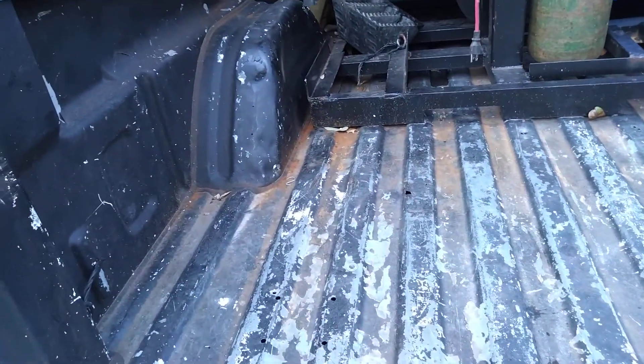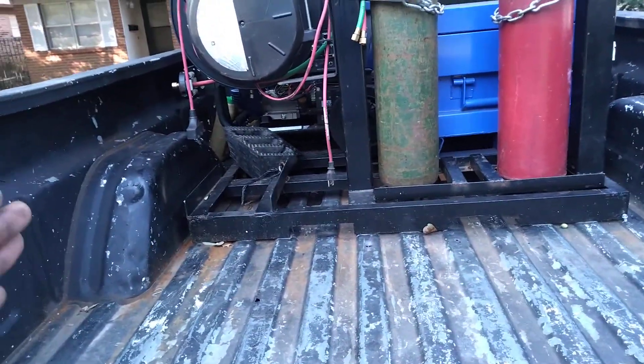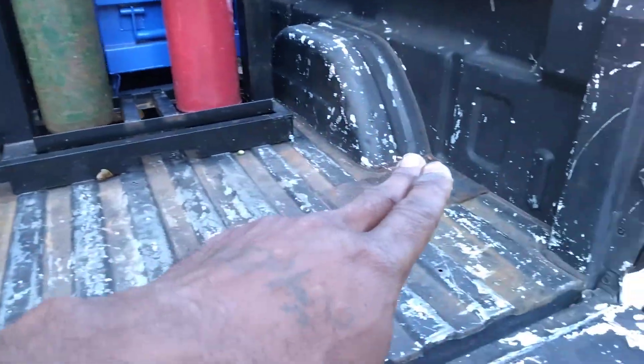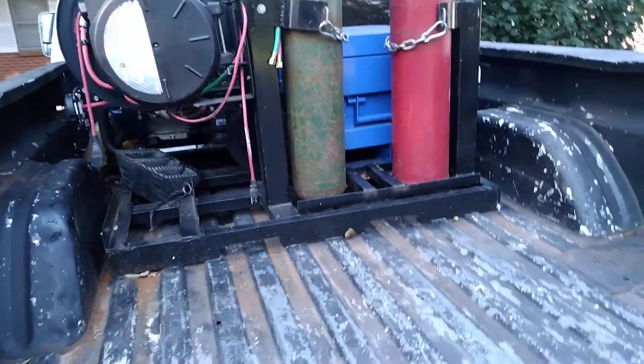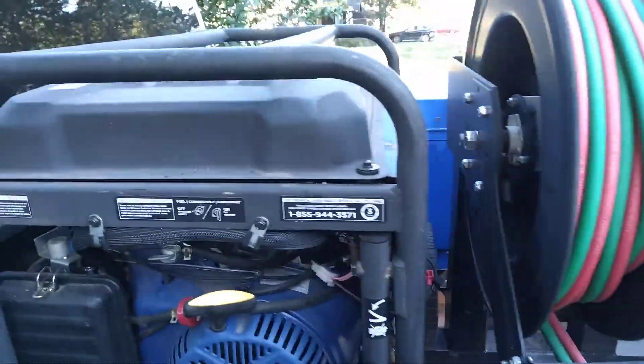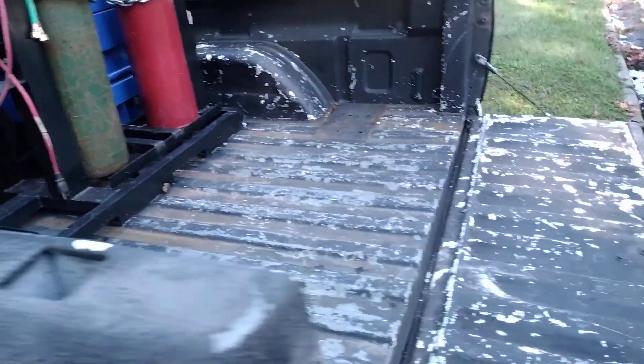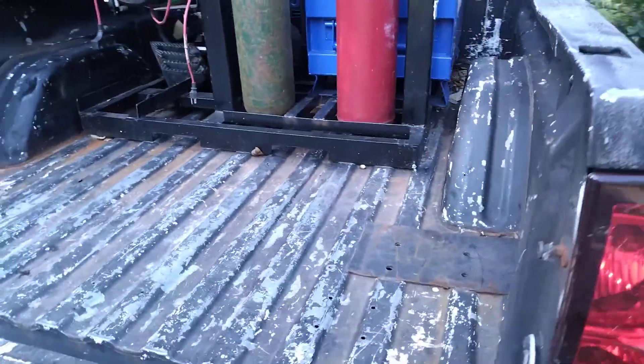This one is actually a 48 by 48. It could actually be a 52 to make it tight if you want, but I like to have a little room on both sides. However you want to design your welding skid, it's all up to you. You can have your reels on it. On the first one I built, I had my reels on it. This one doesn't have any reels on it yet.